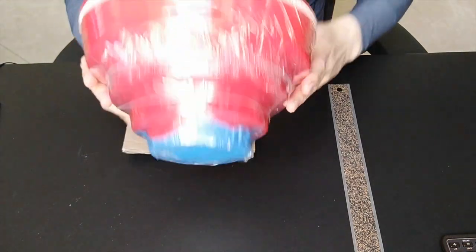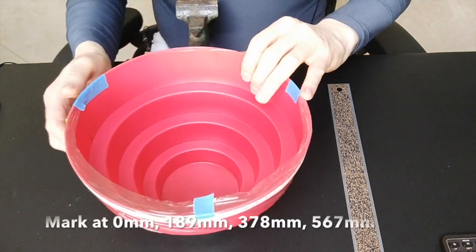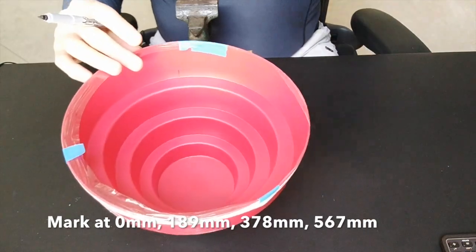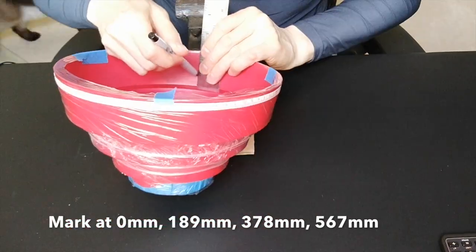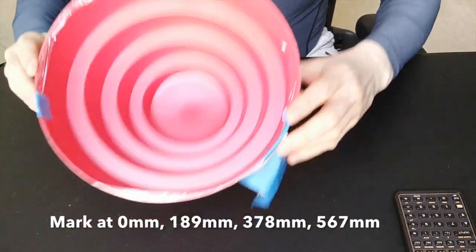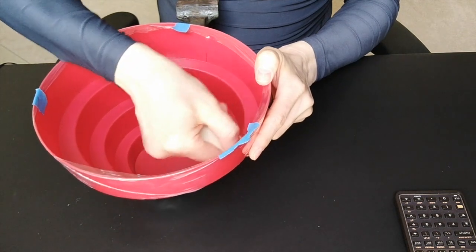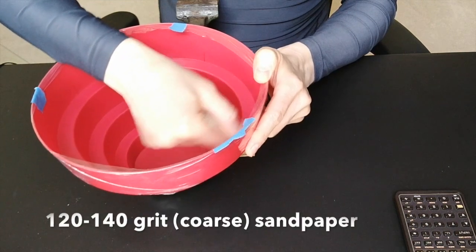With the protective covering on the hat and a tape measure around the edge, one quarter of the way around is 189 millimeters — that's seven and a half inches. Start at zero and mark it so that we have four markings equidistant around the center. Then scuff up the surface a little bit so the glue will stick and give it some teeth.